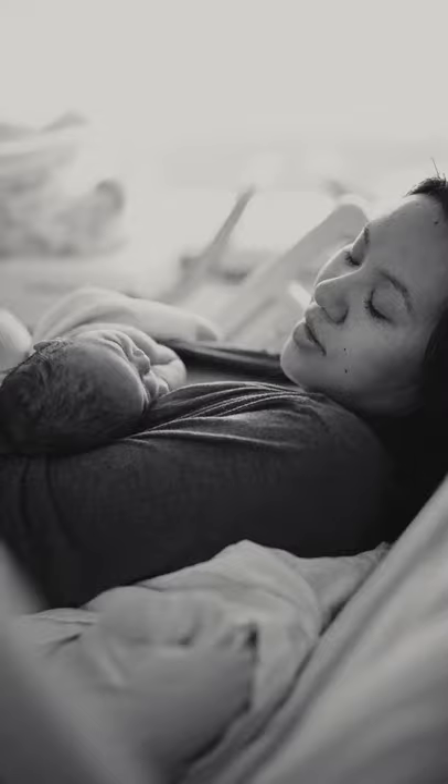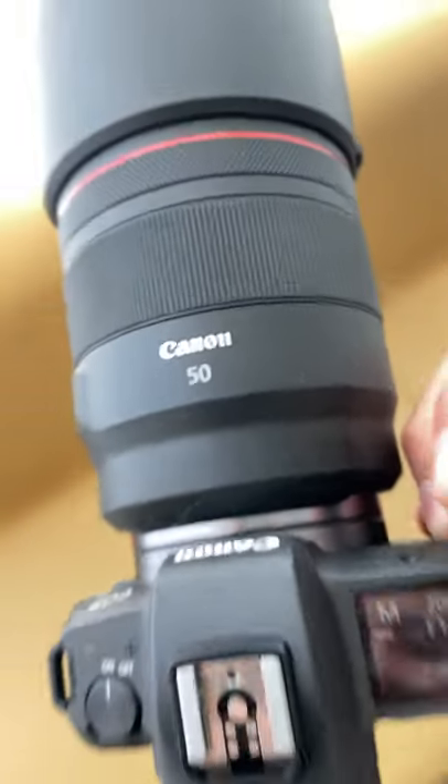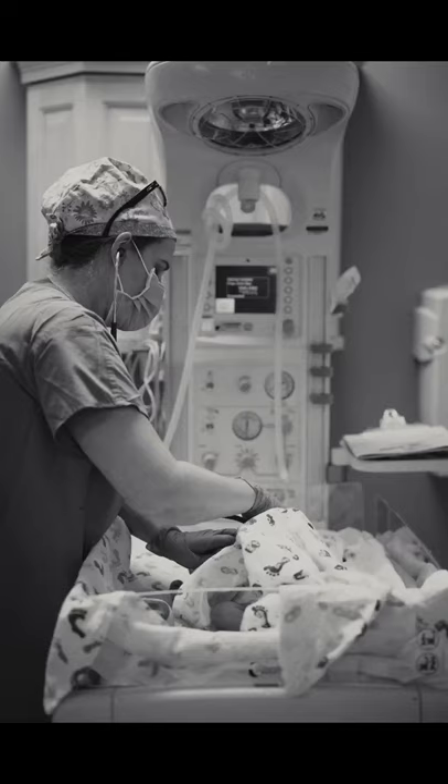Moms and dads, here's how to shoot your fresh 48. First, your gear. Pair any dedicated camera with a 50mm prime lens for depth and low light scenes like this one.